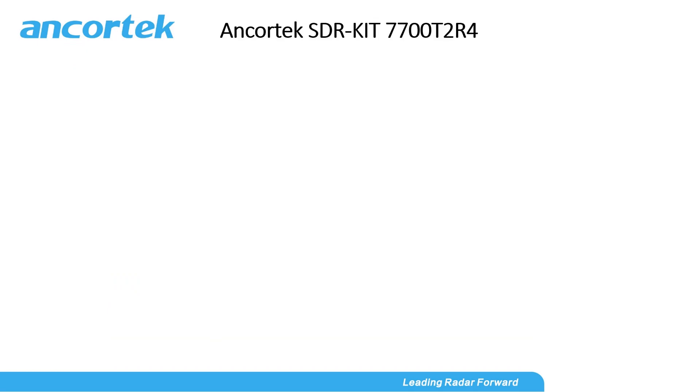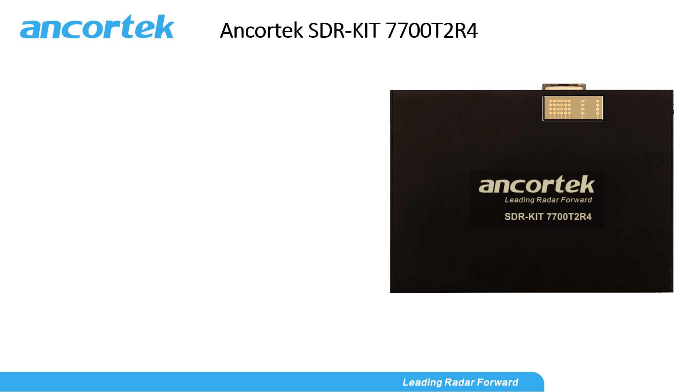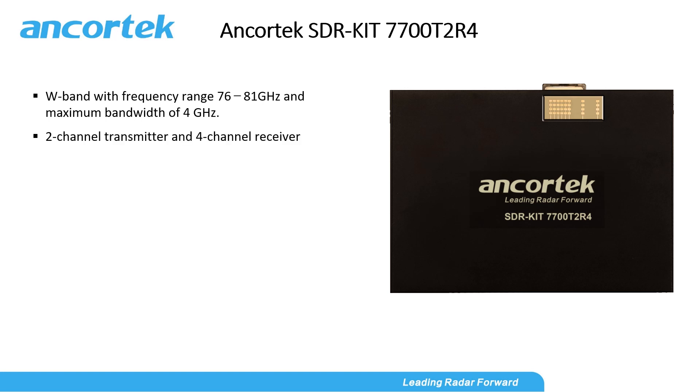AnchorTech SDR kit 7700T2R4 is a W-band radar. Its frequency range is from 76 GHz up to 81 GHz. Bandwidth is adjustable up to 4 GHz. It has a 2-channel transmitter and 4-channel receiver.